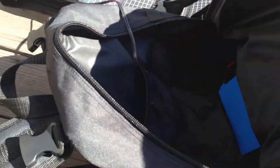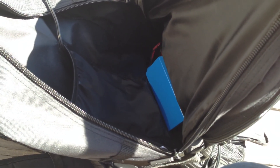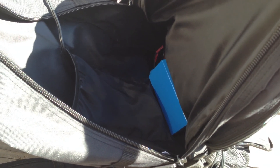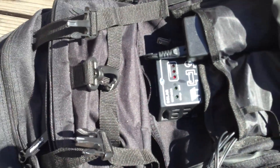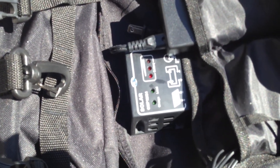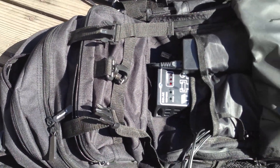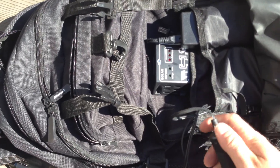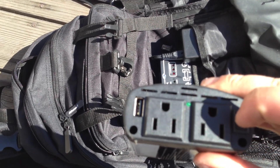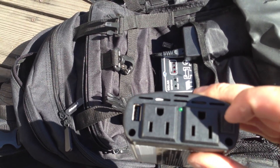And in the bottom of the compartment we've got a 10 amp hour lithium iron phosphate battery. That's a ton of power, and it's just down there in the bottom of the compartment. You've got tons of room in this compartment, and as you can see, we are now generating power. So you can take the inverter, plug it into one of the sockets, and you're off to the races making power — you can plug any of your 120-volt devices in.